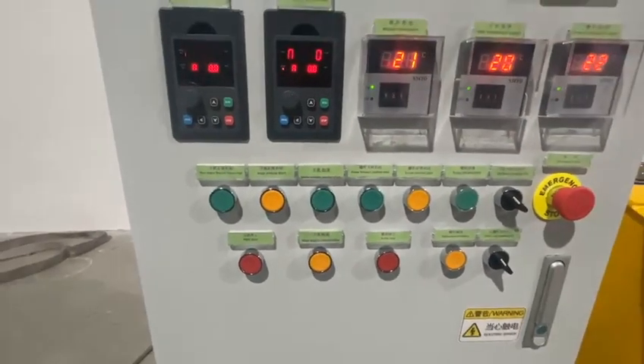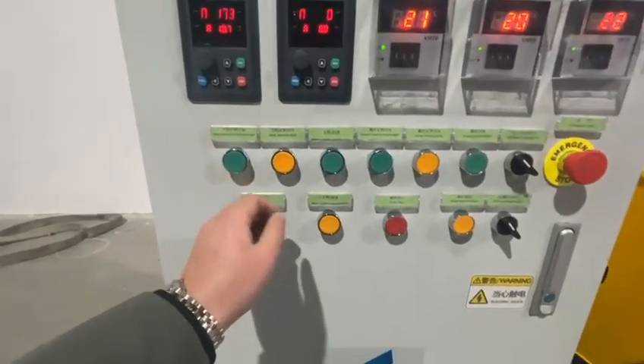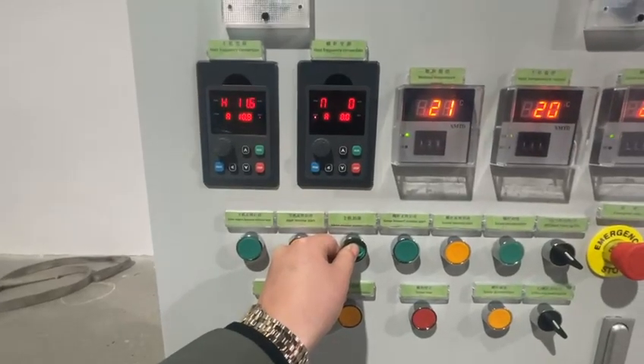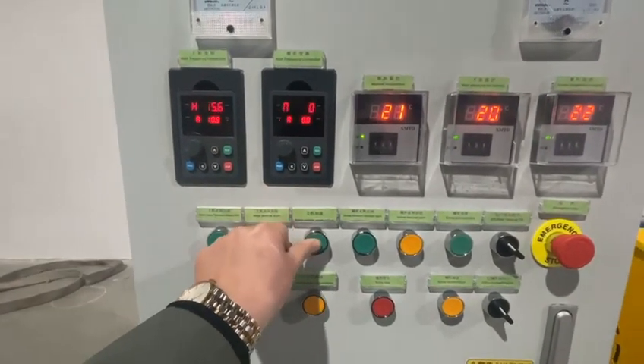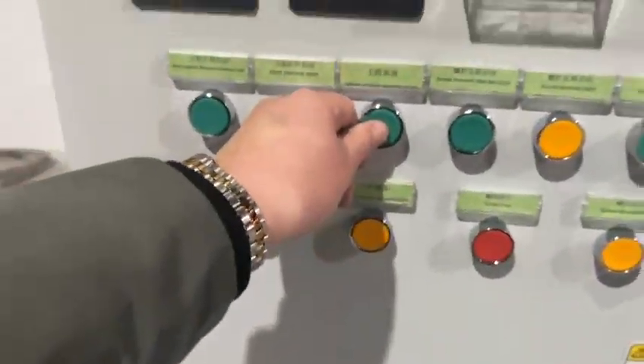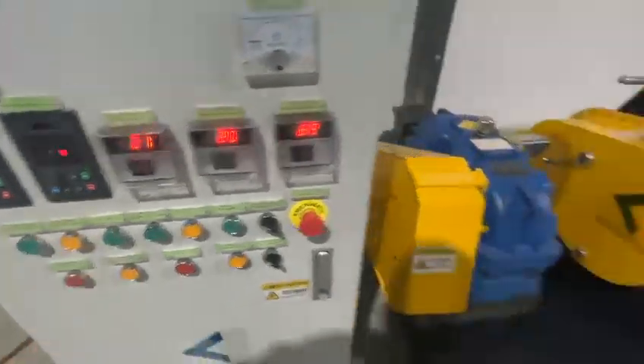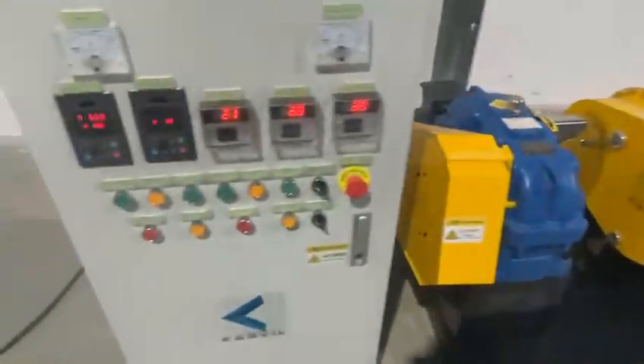First, we test the Sigma blades mixing — mixing forward. We increase the speed. Now the Sigma blades are rotating in the forward direction. Let's increase the mixing speed. No problem.